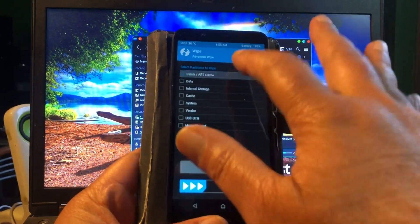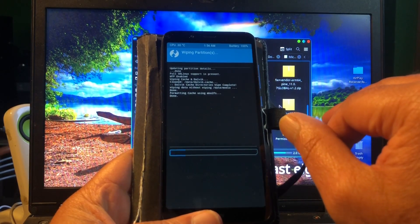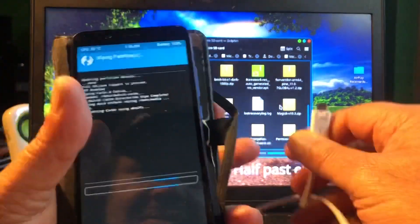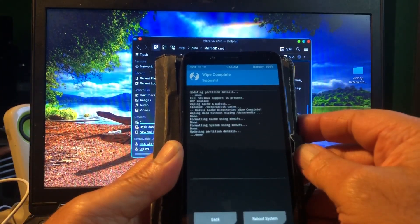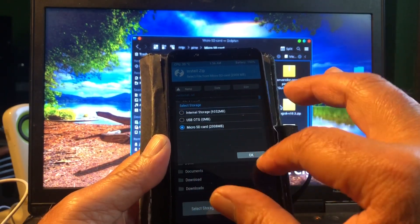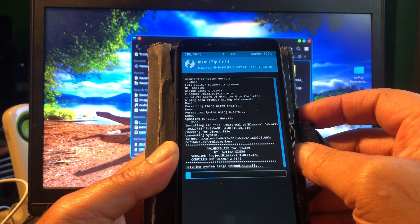I'm going to do advanced wipe: Dalvik, data, cache, system. This phone is at 100%, so we can remove this. Wiping done. Now we're gonna go ahead and install from micro SD card — it's called the Blaze ROM, by Aditya...